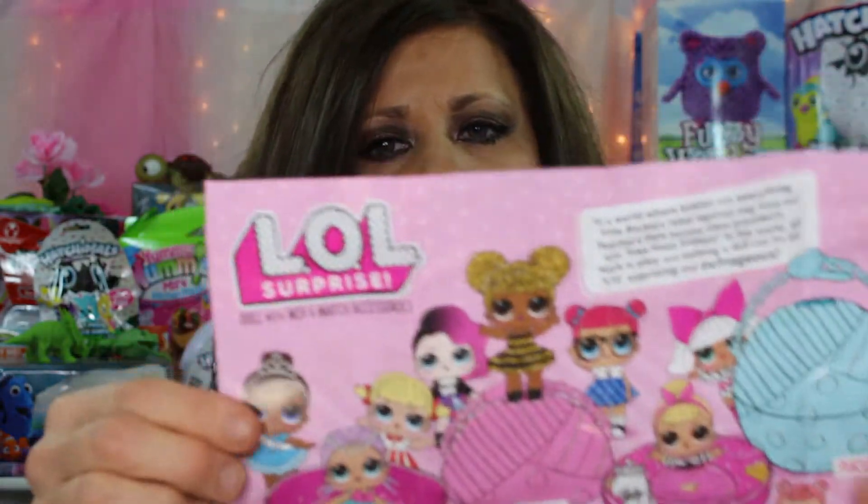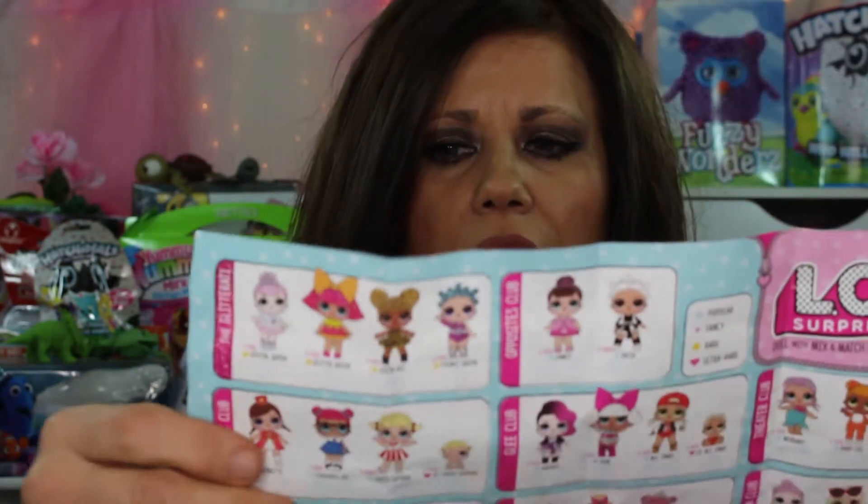Now we're peeling away down to the last of the toy. Two pieces just come apart like that. And then we have a paper inside of there, which shows you this is series one. It shows you all the little dolls that you can collect. There's popular, fancy, rare, and ultra rare. The blue is popular, the diamond shape is fancy, the star is rare, and the heart is ultra rare. How do I know if I got ultra rare or what I got?